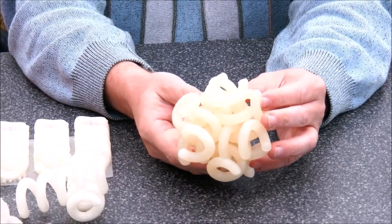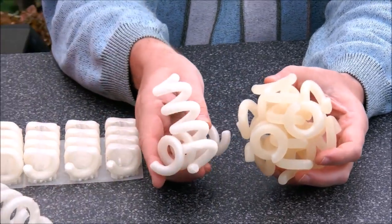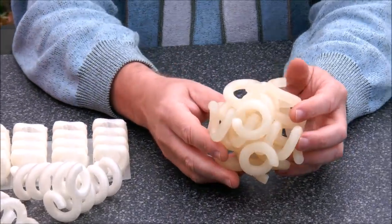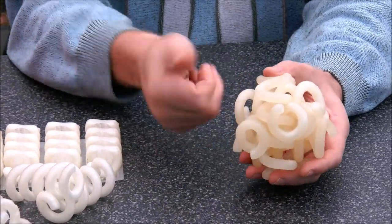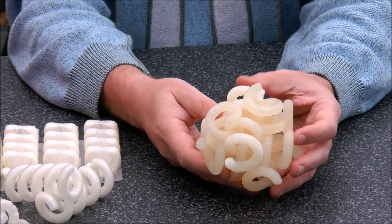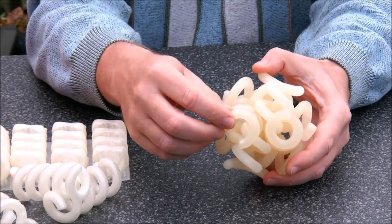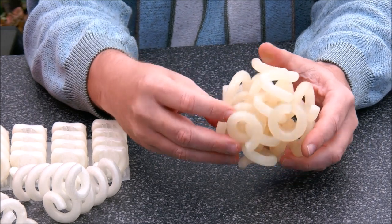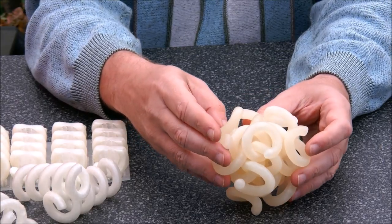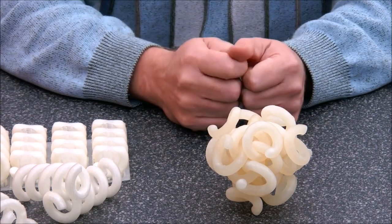We have six spirals going through each other — each of them printed solid. You can see from the color that solid looks quite different from hollow, probably also because of the silicone lubricant I used to get the parts together. But still, even when solid, the result is fragile. As you can see, parts have broken, and here another breakage is happening. So even printing something solid in PLA doesn't make it very rugged.